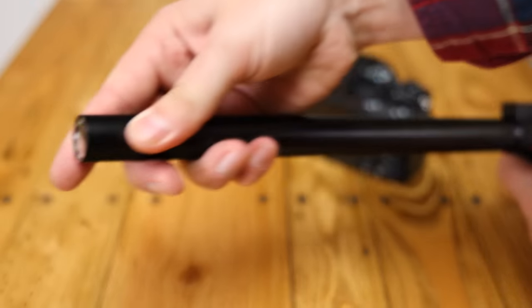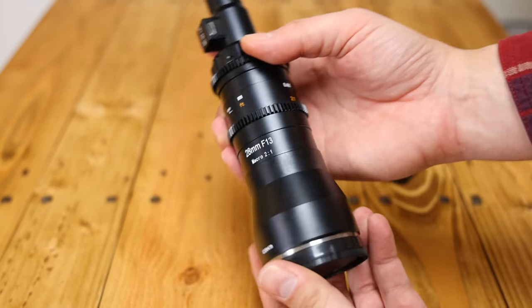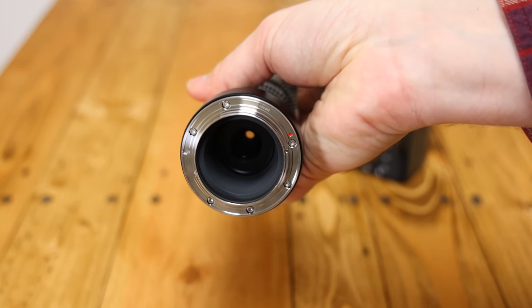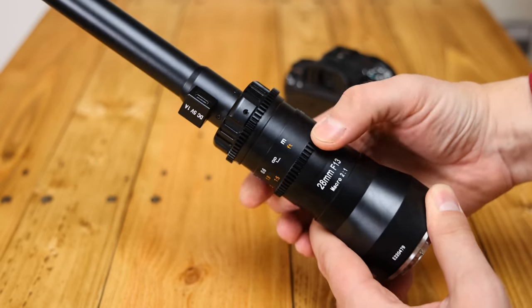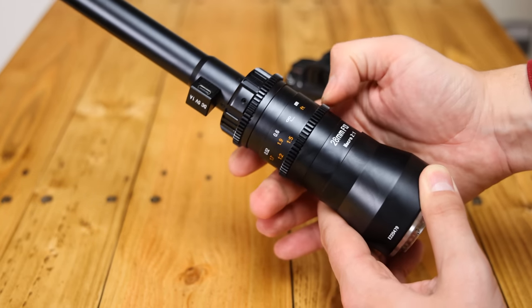The build quality of the lens itself is really nice — metallic, tough, and tightly assembled. It even comes with its own carry case. The rear of the lens is not weather-sealed, but as I mentioned, the front probe is waterproof. At the rear, there's a metallic geared focus ring that turns very precisely and a little heavily.